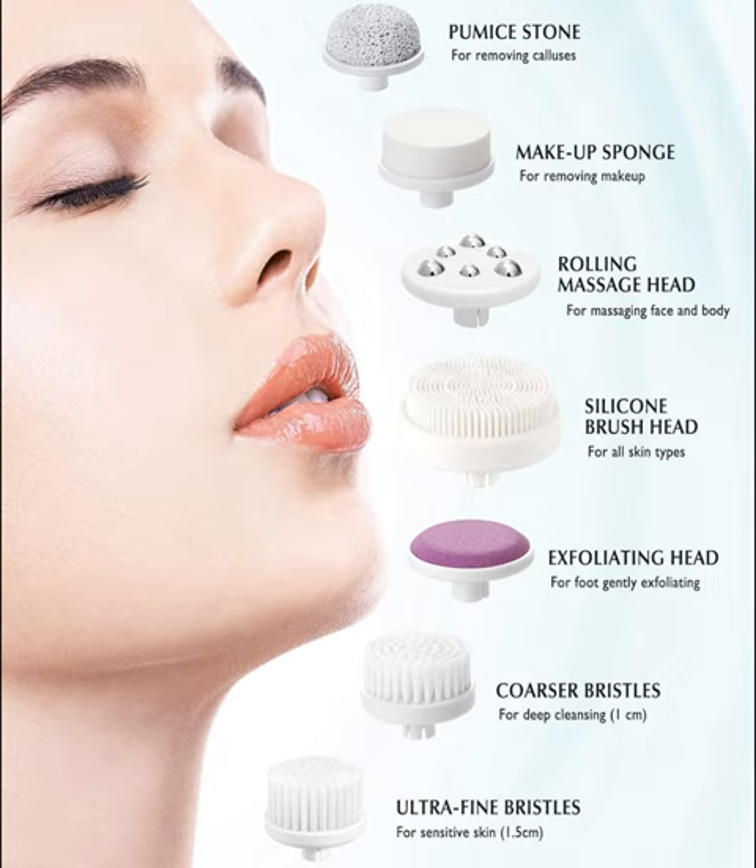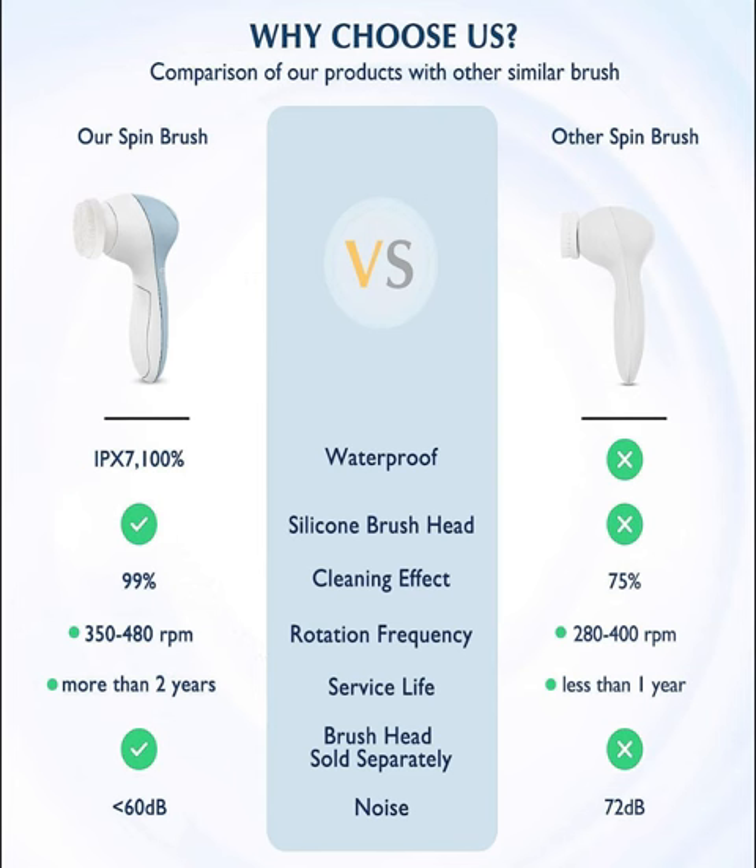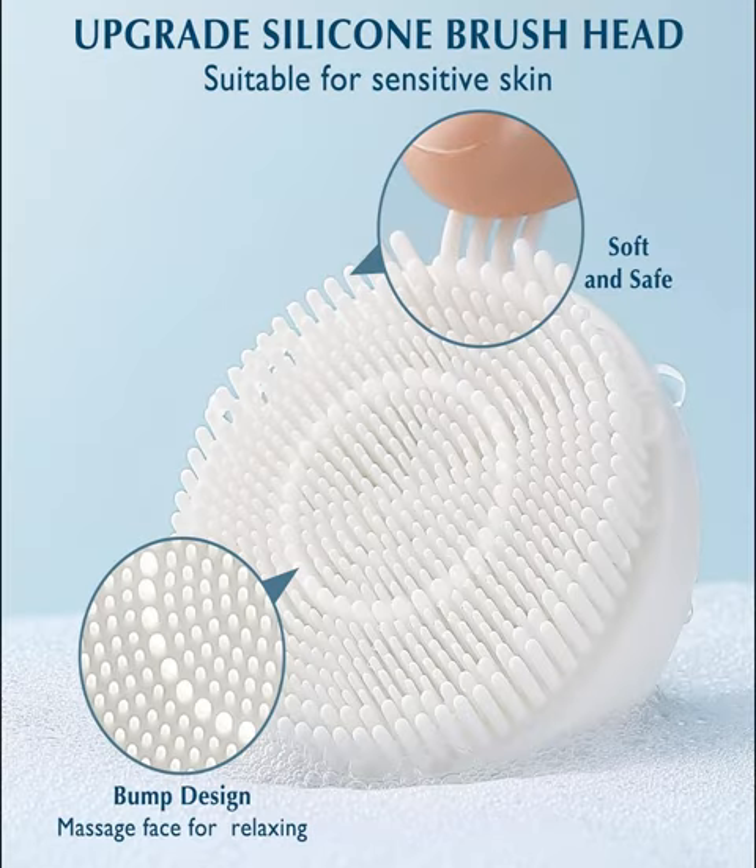All-in-1 Cleansing System: This facial cleansing brush contains two bristle brush heads of different sizes, one silicone brush head, one pumice stone, one makeup remover sponge, one rolling massage brush head, and one exfoliating brush head, for a total of seven brush heads. Suitable for all skin types including sensitive skin, it can meet a variety of cleansing and skincare needs including removing whiteheads, removing blackheads, deep pore cleansing, makeup removal, and more.